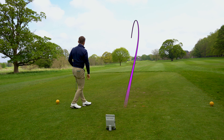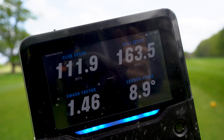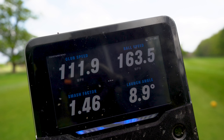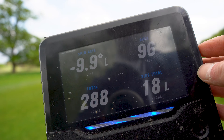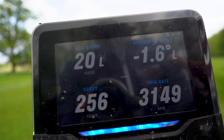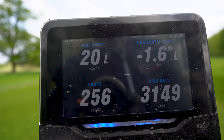That feels so much better than the other PXG driver I tried - higher pitch, more lively feel. Check out these numbers as a starting point: 163.5 ball speed, 112 club head speed. 288 total and 256 yards carry. We're just getting warmed up, let's hit some more. Decent start though.